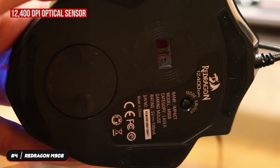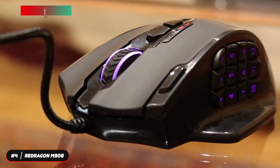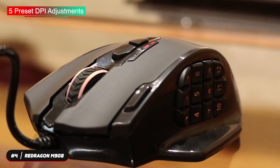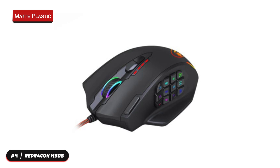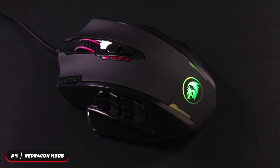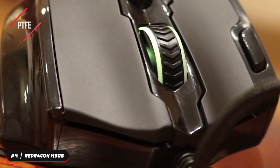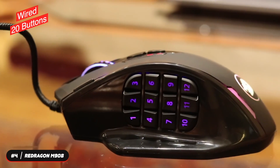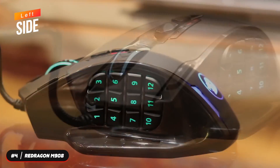The mouse has a 12,400 DPI optical sensor and 1000 hertz polling rate. There are five preset DPI adjustments that you can choose to fit your needs for daily work or gaming. The top of the body is matte plastic while the sides are made of glossy plastic. It's only available in black, and the underside has PTFE feet that provide a good gliding experience.